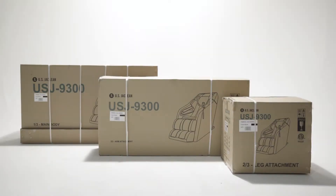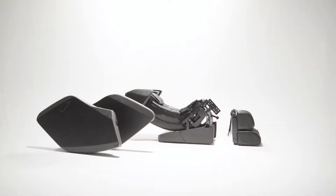The Pegasus will come in three boxes containing the main body, the arms, the leg rest, and various pieces of hardware to use during assembly.